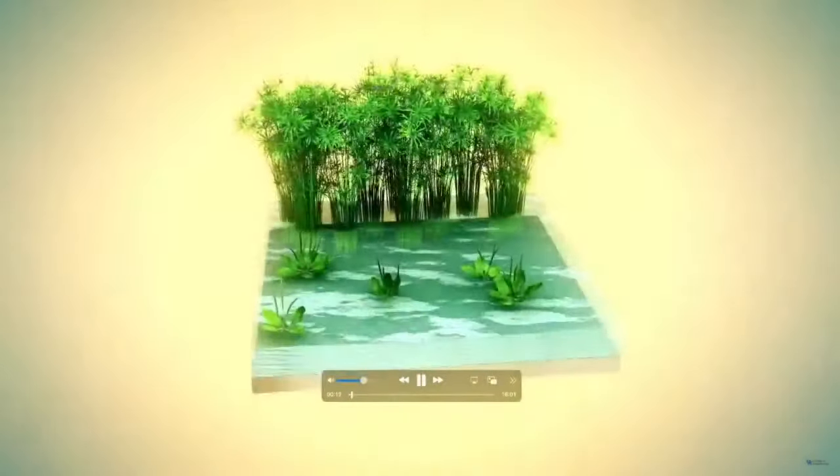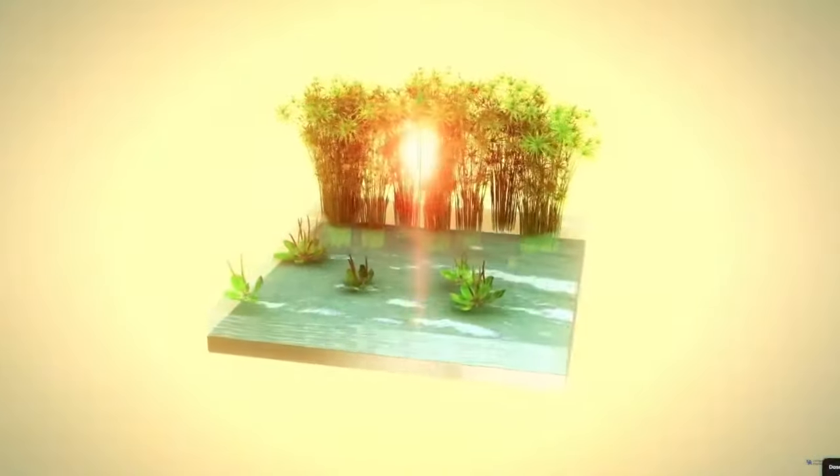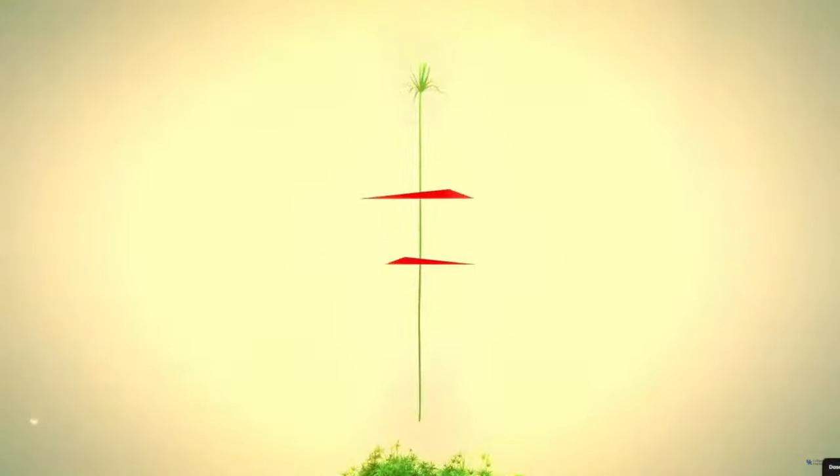Papyrus is a grassy reed that grows along the banks of the Nile in Egypt. It can grow up to 5 meters tall and 8 centimeters thick.